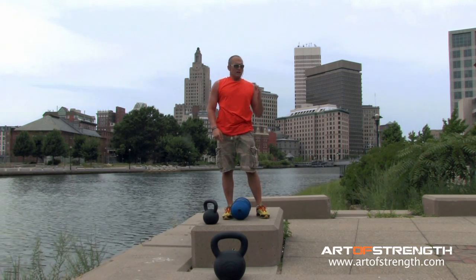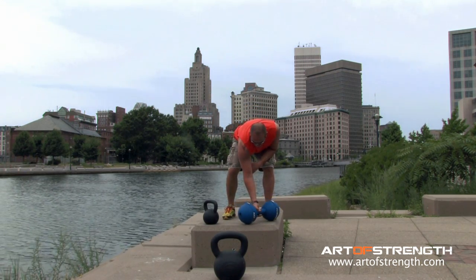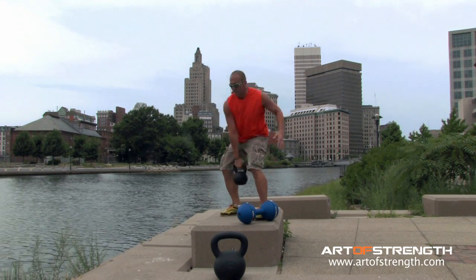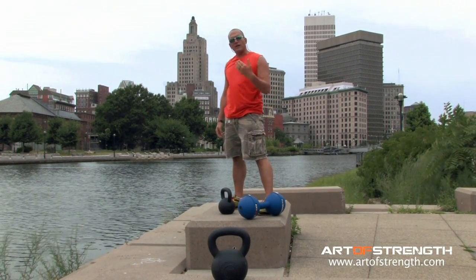That's much safer. It's a much smarter progression than going full bore into traditional kettlebell swings that start to tense up your lower back if you're not prepared for that type of momentum.